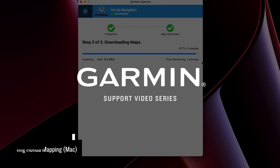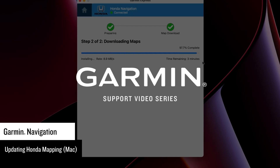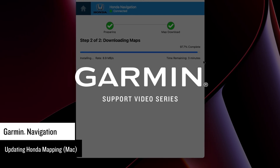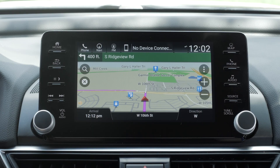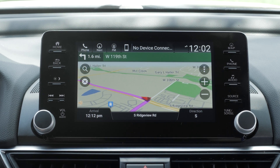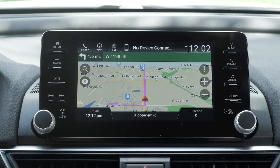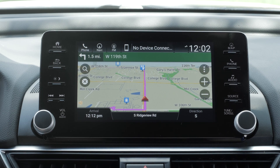Let Garmin show you how to update the maps on your Honda vehicle with Garmin Navigation using a Mac computer. Garmin provides navigation in select Honda vehicles. Contact your local Honda dealership for additional information if you are unsure if your vehicle has Garmin Navigation. Honda vehicles with Garmin Navigation come with MapCare, which provides 3 or 5 years of updates at no cost. Depending on the MapCare start date, the entitlement period may have ended. You will have the option to purchase a one-time update if your vehicle's MapCare has expired.